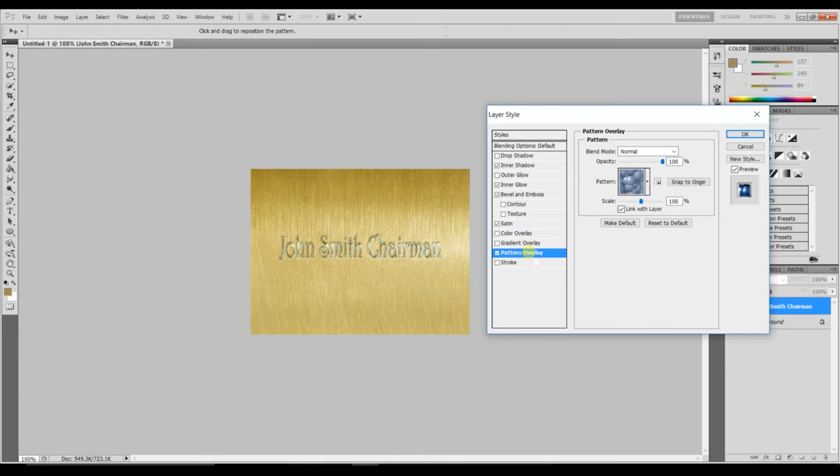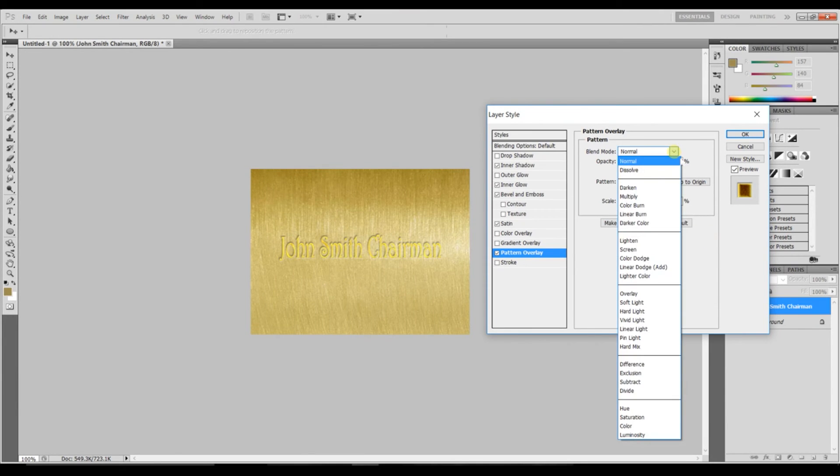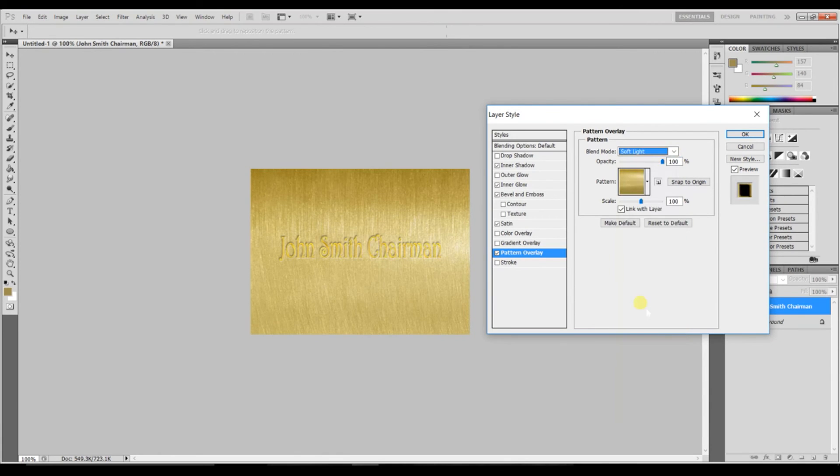Finally, click on Pattern Overlay — this is where that pattern you saved at the beginning comes in. Select the brass pattern you created earlier. Set the blend mode to Soft Light and the opacity down to 70.